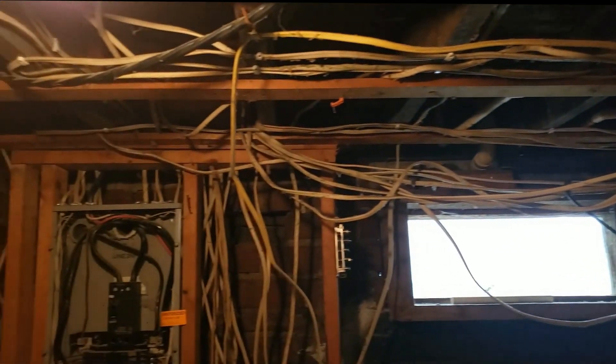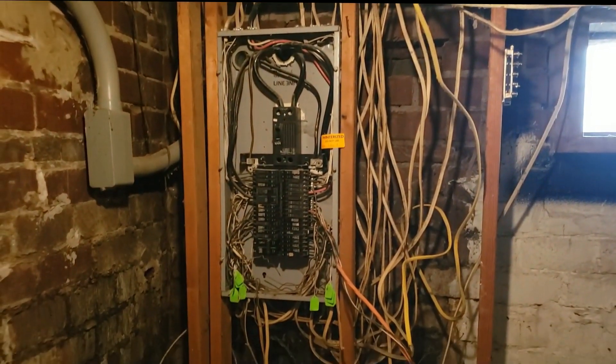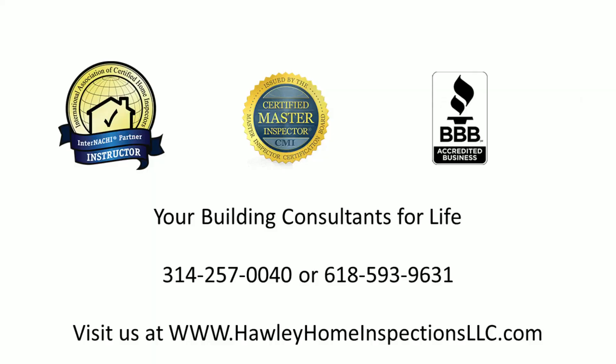For all your home inspection needs, give us a call. Hawley Home Inspections: 618-593-9631 or 314-257-0040. Thank you.